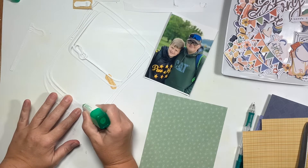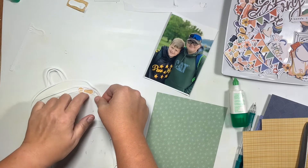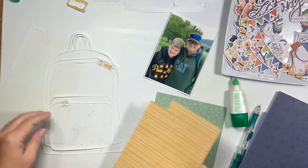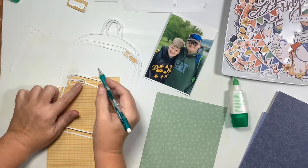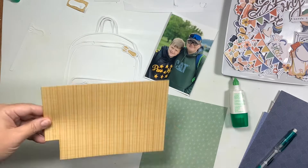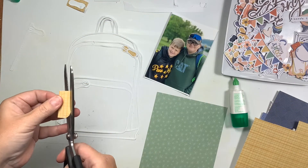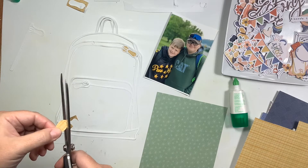I trace around my pieces and then just hand cut them, and sometimes I'm a little off so I go back in and trim them up a bit. You can do this so many different ways — this is just what I prefer. I also like to use the Tombow Green Mono Multi Glue because it stays sticky and tacky after it dries.